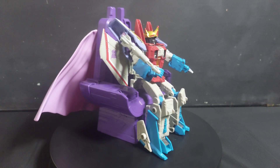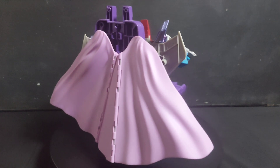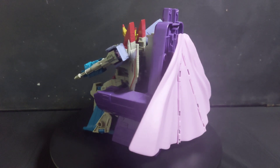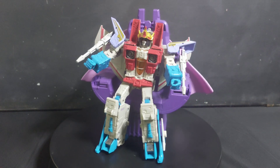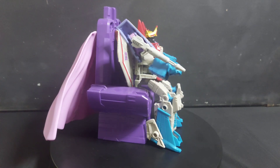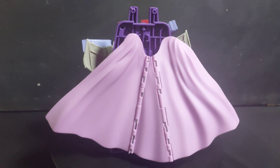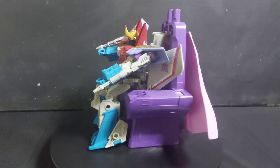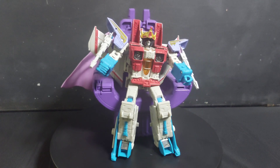Here we have Transformers Studio Series Coronation Starscream. We got ours from Alwyn Collectibles — link in the description. We already opened it because this looks fantastic. We actually had it for a long time but only opened it recently. Now let's take a closer look.